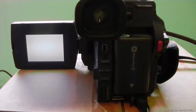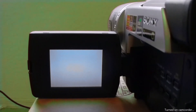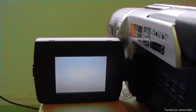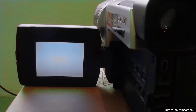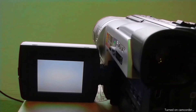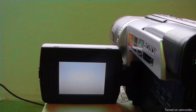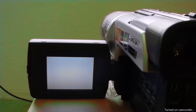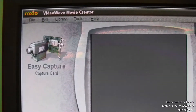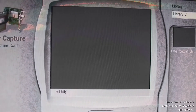I've turned on the camcorder. As you can see, the camcorder has a blue screen because I haven't pressed play yet to start the tape. It's a Sony camcorder — we got it around 2003 or 2004 — so it's an analog camcorder. On the computer screen, it also shows a blue screen and it just says 'Ready,' so it's waiting to capture.